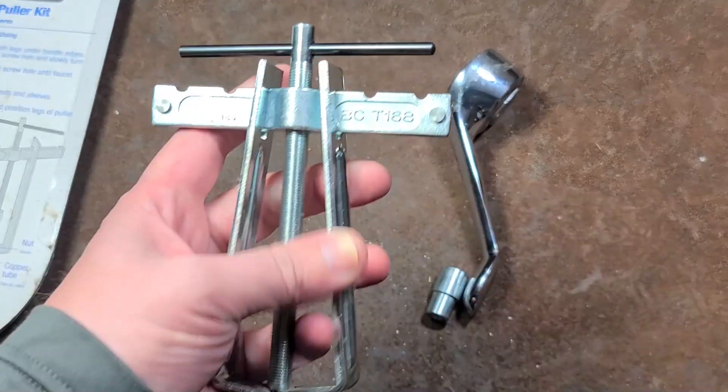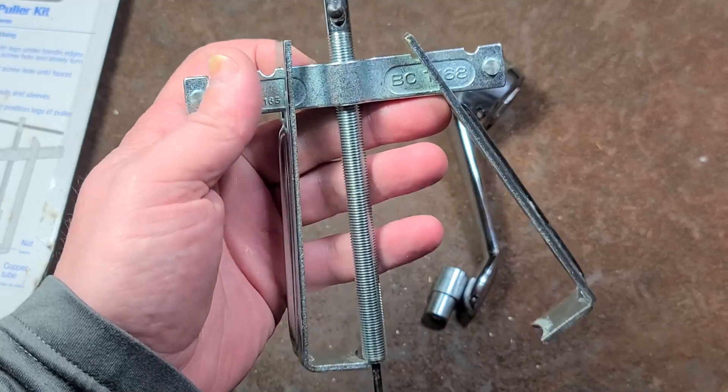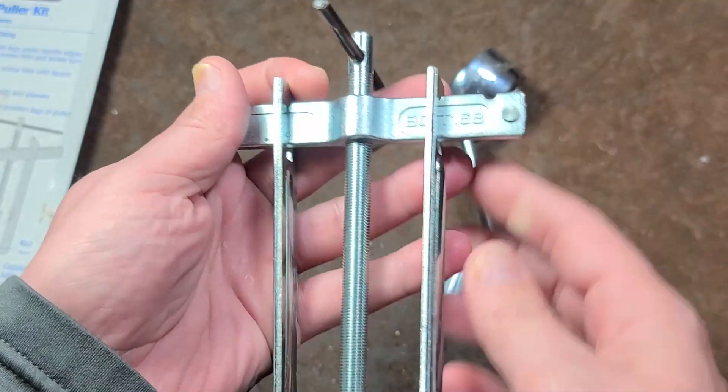And why are these handy? Because if you have a faucet that's dripping, you need to replace the o-ring seals in there, and you have to get the handles off in order to take apart the faucets.